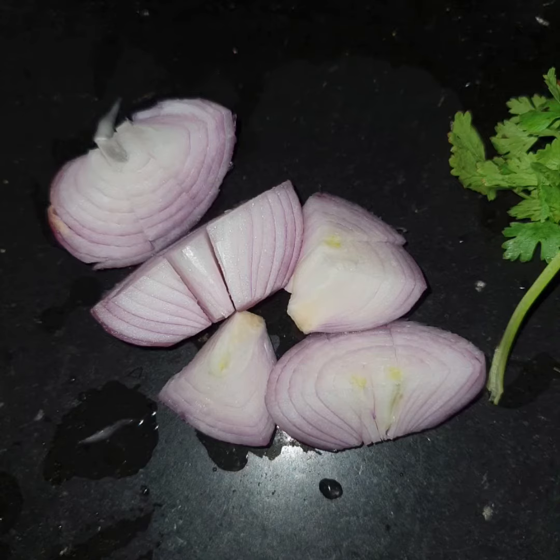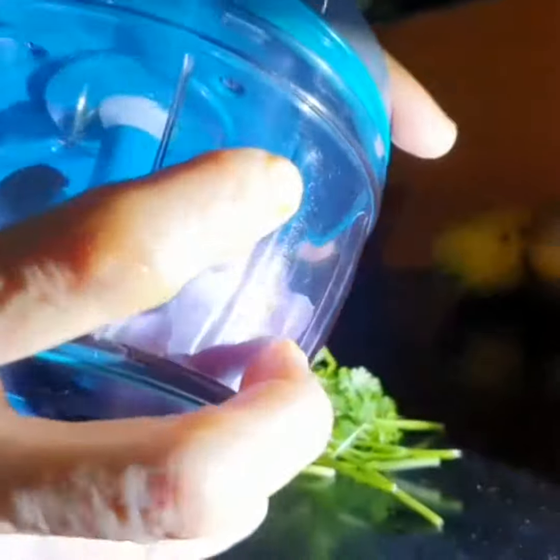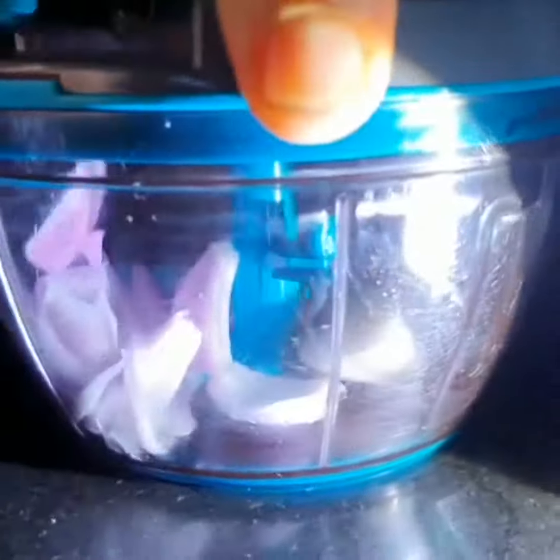First, you need to cut the onions into four pieces. Make sure not to fill the bowl more than three-fourths. Put the onion pieces in the container, make sure it is locked securely, then pull the cord in and out.